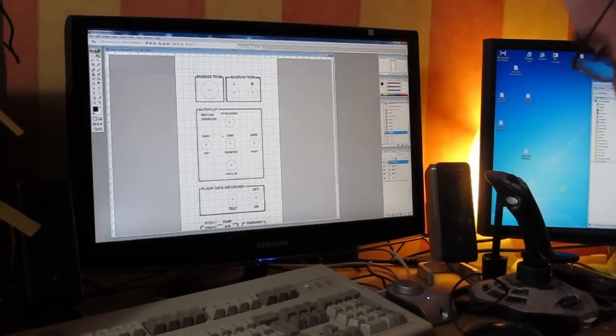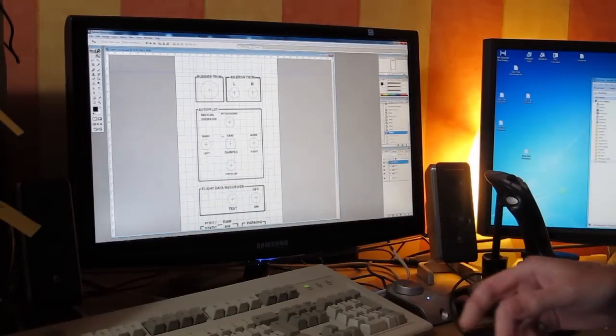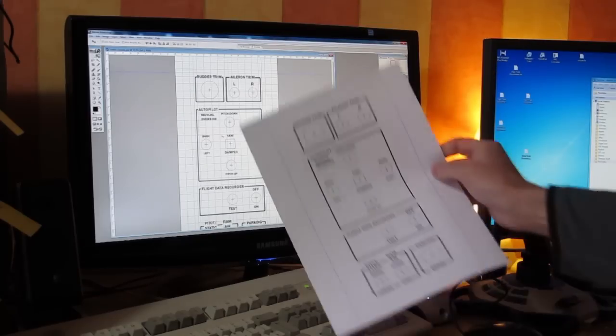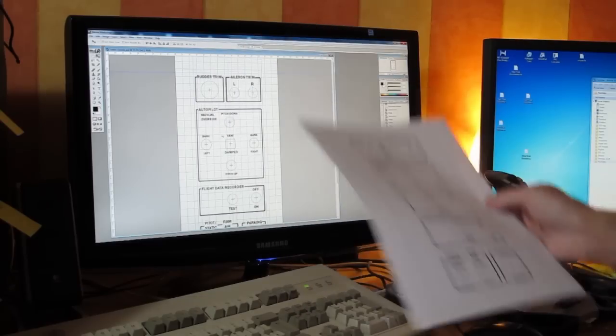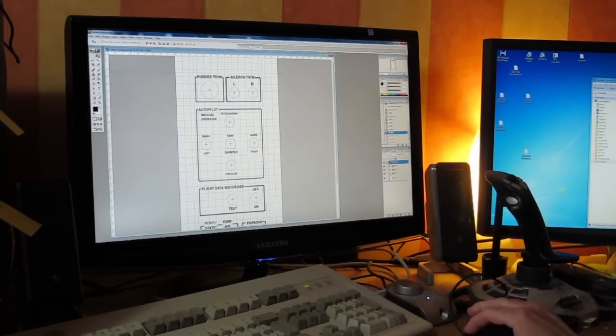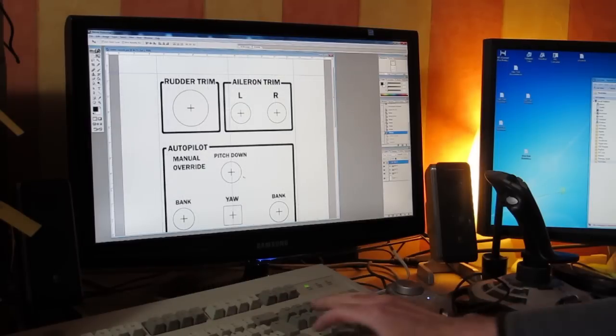I've got to do some Photoshop work obviously to create the panel layouts, and that will probably take quite a lot of time because I've got to do it very carefully. We're working on the first panel - the centre console panel - and that design is pretty much finalized.